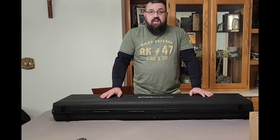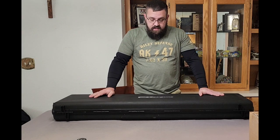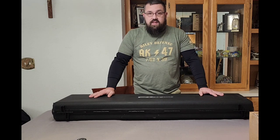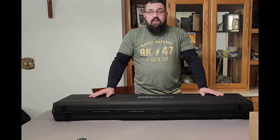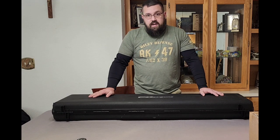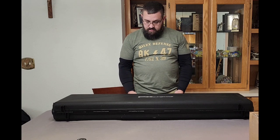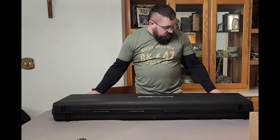I'm bringing you a video today about my new airgun — my first FX airgun. I'm very excited because this is the new FX Panthera, and this one is the 500 millimeter version. The reason I got this version over the 700, which is what I primarily ordered, was because this one shoots both pellets and slugs. For what I'm going to be competing in, I need to be able to shoot both, not just one, and the 700 is primarily for slugs.